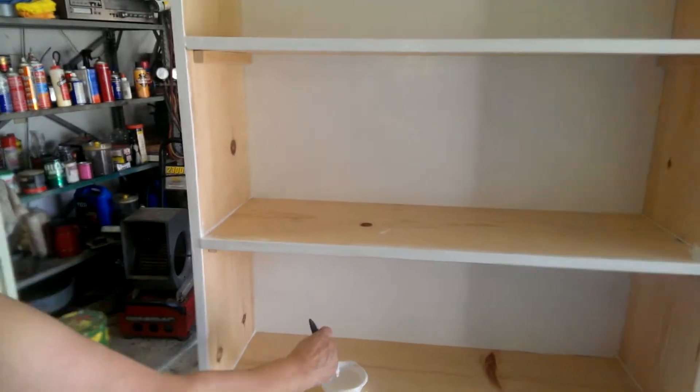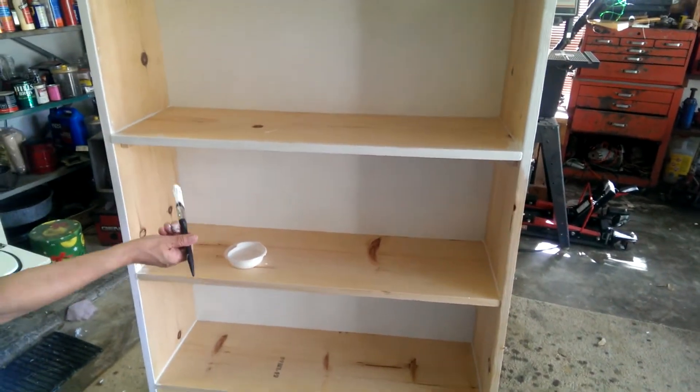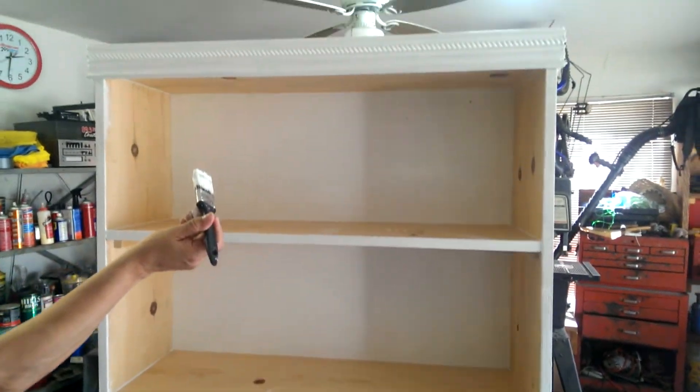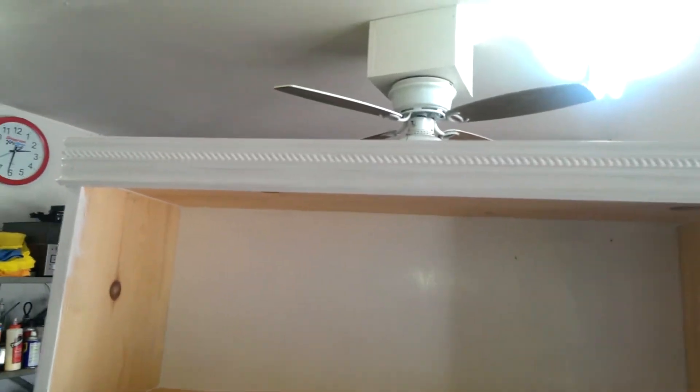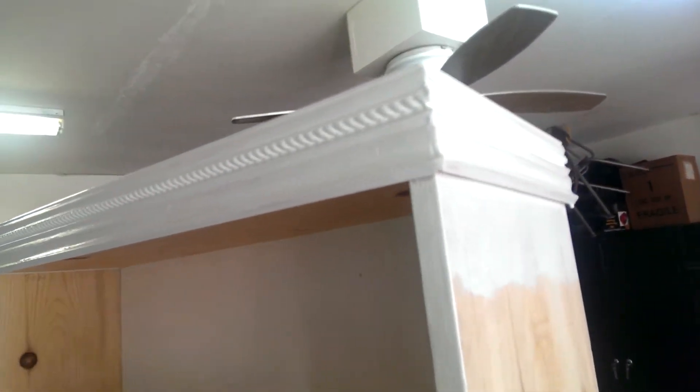Okay, the painting has begun. My honey got done putting it all together. Show the trim, baby. Isn't that pretty? Yeah, it's going to need about three coats of paint, and I'm hoping to finish before the cold weather comes.